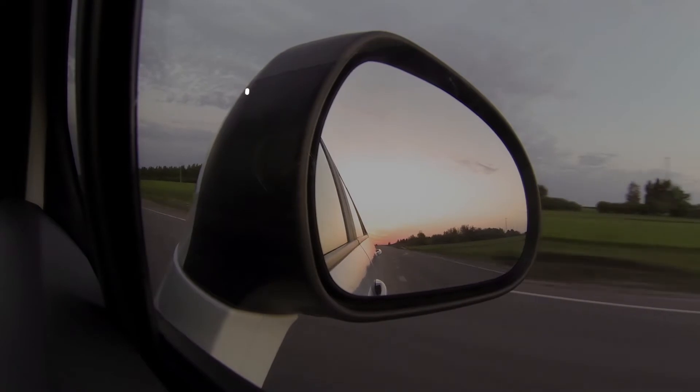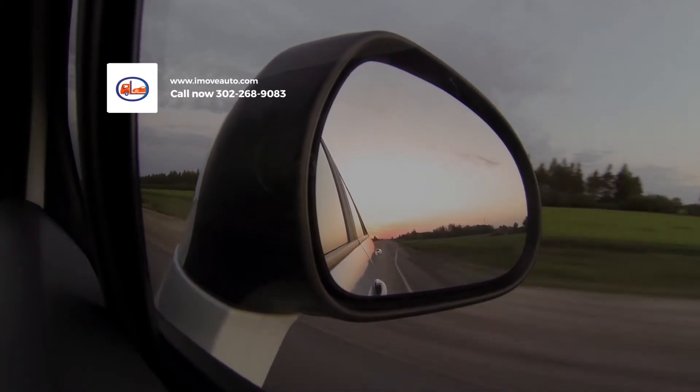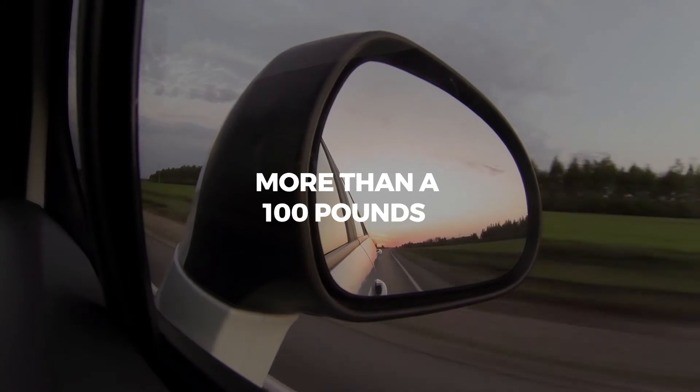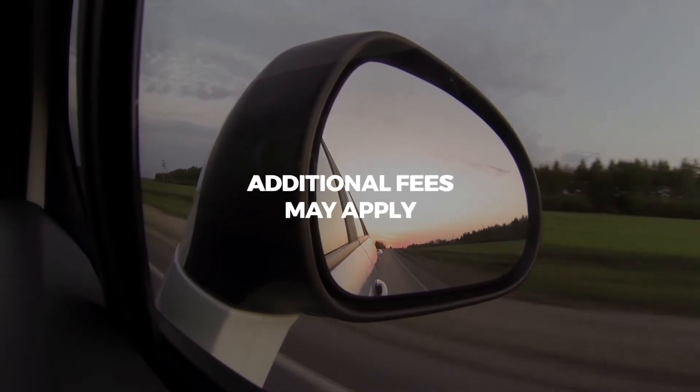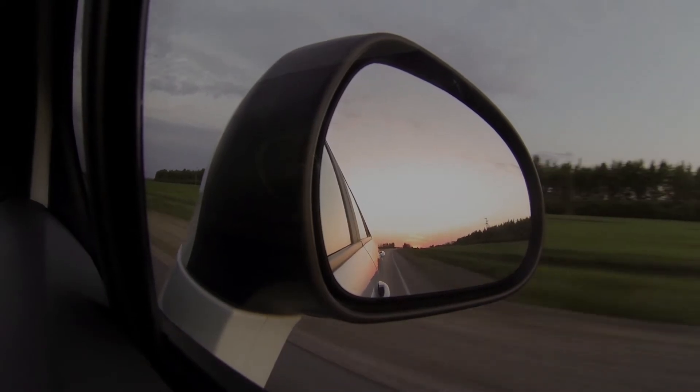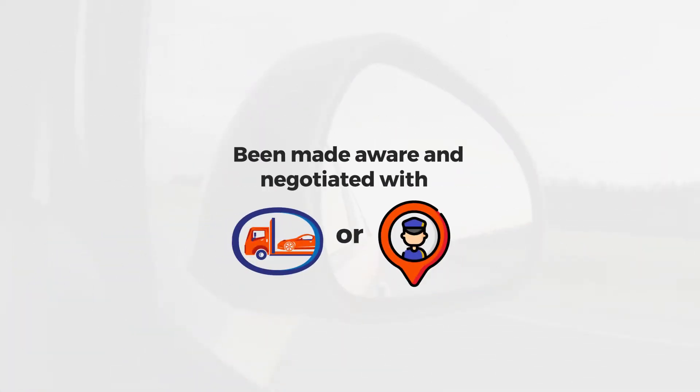Now, what if you have more than a hundred pounds? That will need to be listed in the contract — if not, additional fees may apply. If it's not clearly stated in the contract, make sure it has been made aware and negotiated with iMoveAuto or the driver in writing before the vehicle is picked up.